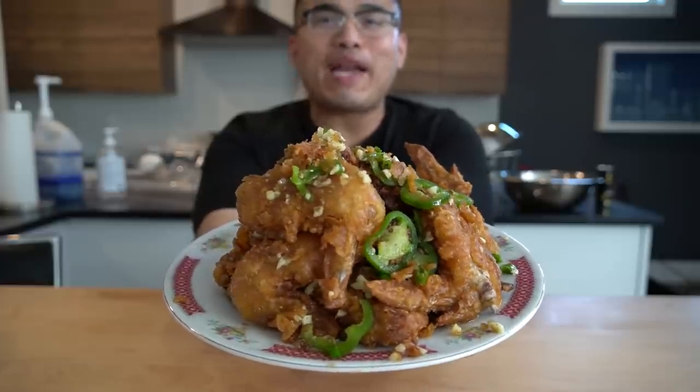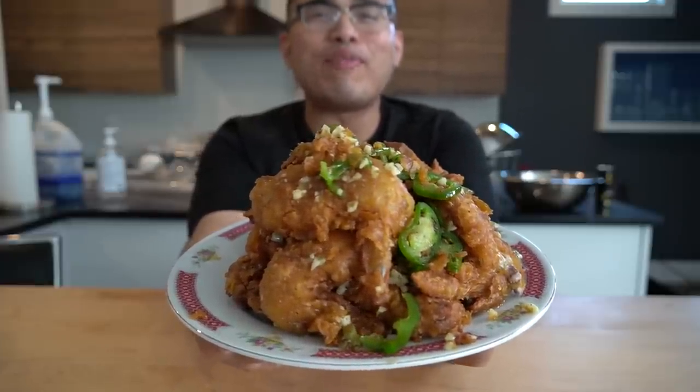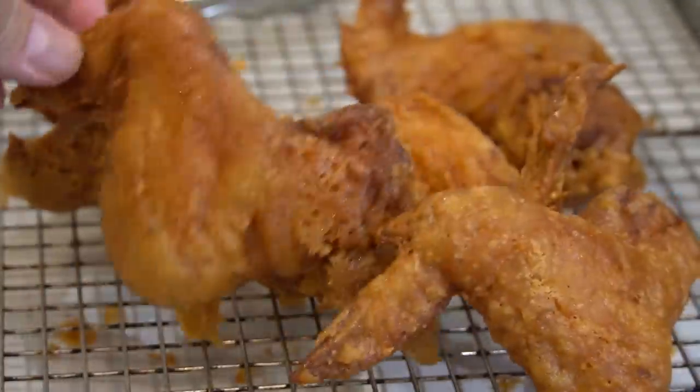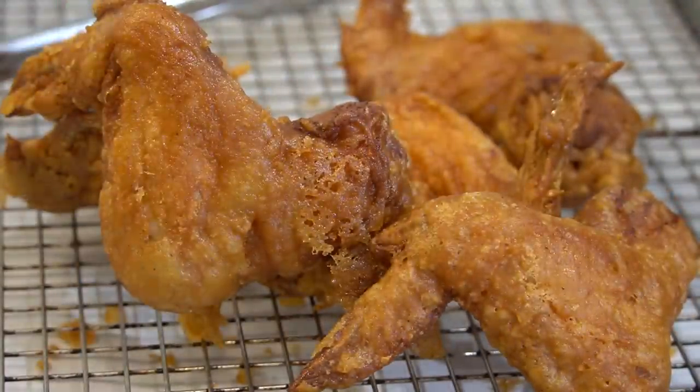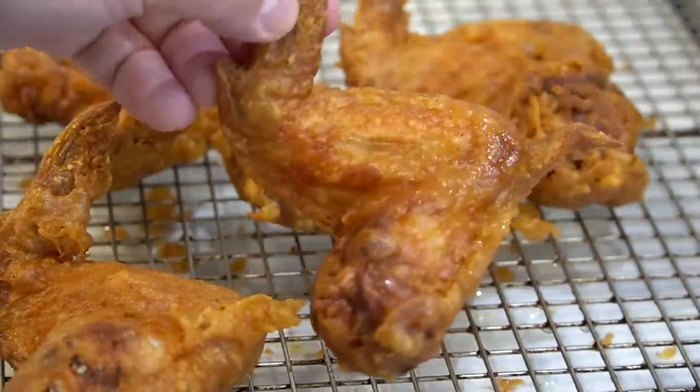Ladies and gentlemen, this is my Panang Pan Fried Chicken Wings. Big shout out to Cambodia! Come on in and take a look. That's a fried chicken game right there. Ever had a Cambodian fried chicken game before?